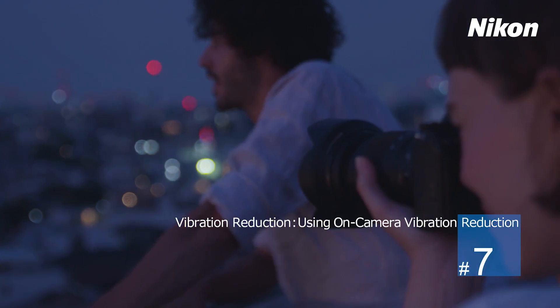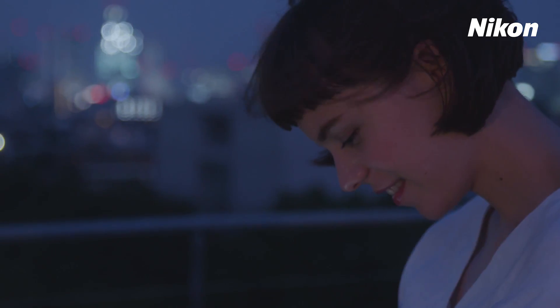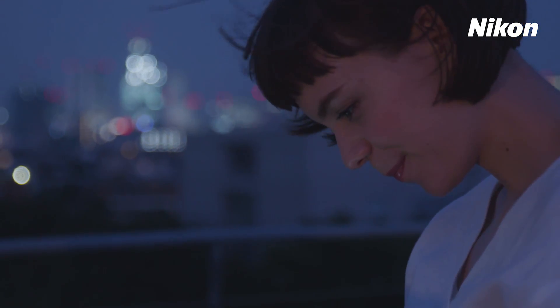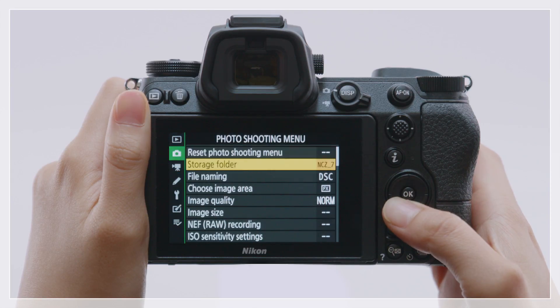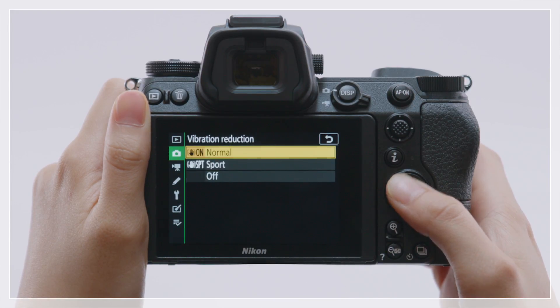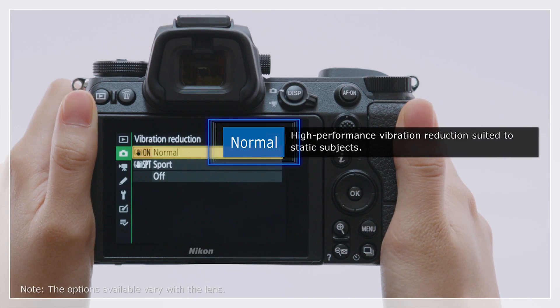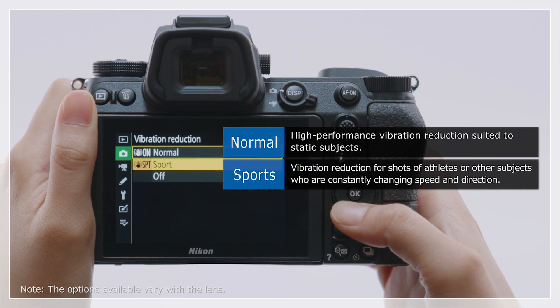Nikon Z-series cameras feature built-in vibration reduction using Image Sensor Shift. Vibration reduction settings can be accessed via the photo shooting menu. Choose Normal mode for high-performance vibration reduction suited to static subjects, Sports mode for fast-moving subjects, or Off to disable vibration reduction.